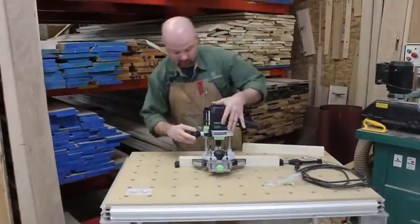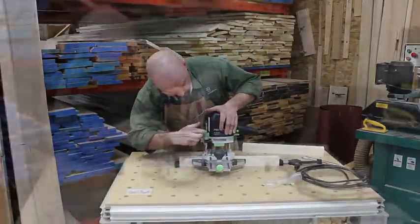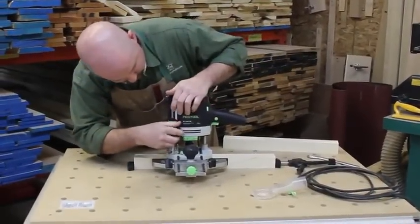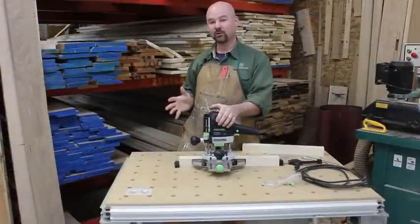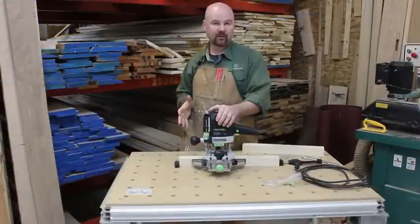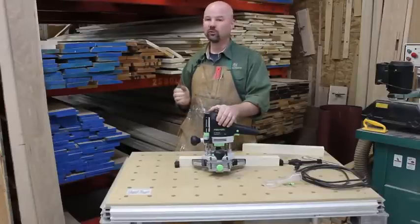I'm going to start by zeroing the router and setting depth of cut. In this case, I'm cutting 19 millimeter deep mortises. If you want a refresher on zeroing a router and setting depth of cut, I've created a video specifically on that topic — just do a quick search.